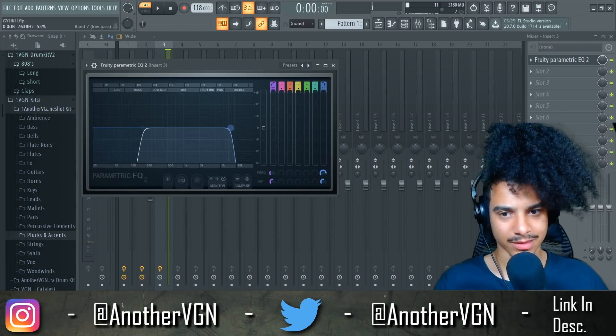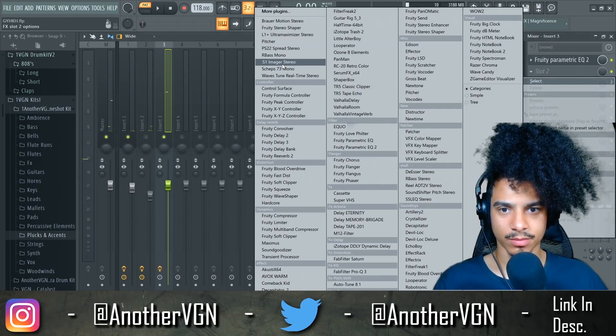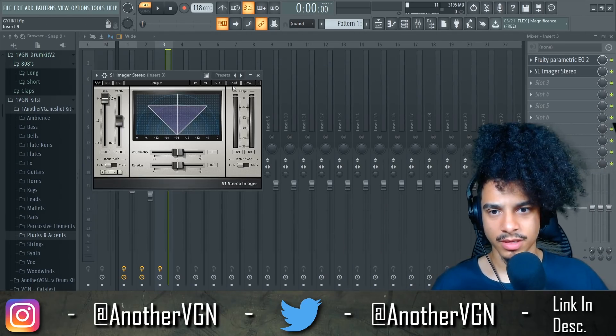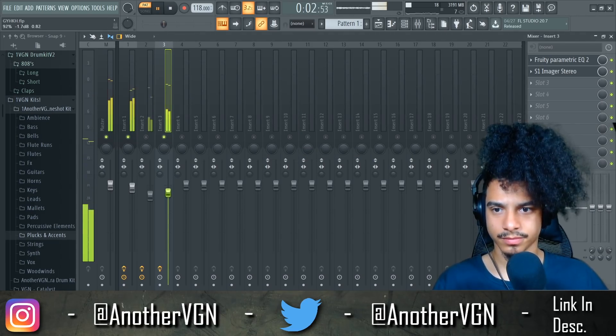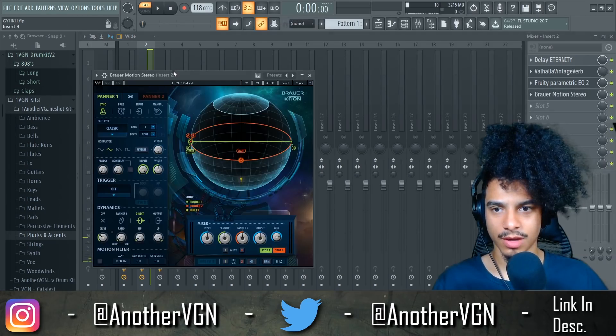I want to make it ultra wide, because when this comes in, this is going to be the biggest part in terms of energy of the beat. So let's go — Dave Pensado, 3D width. And then for this we can use Brower Motion Stereo to have it moving around.